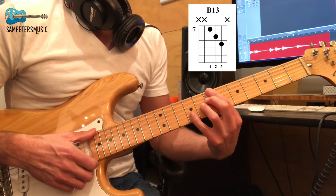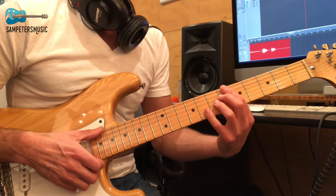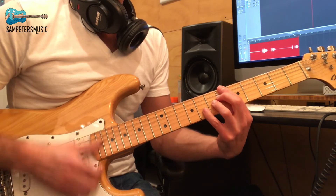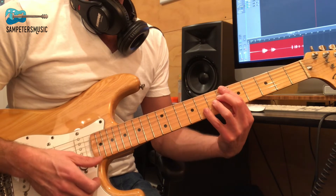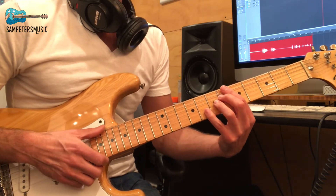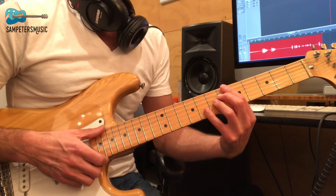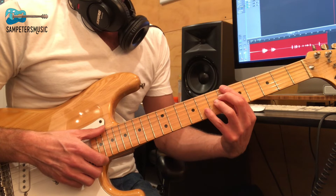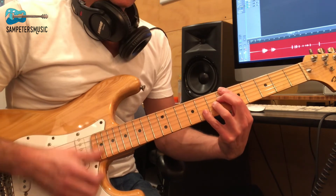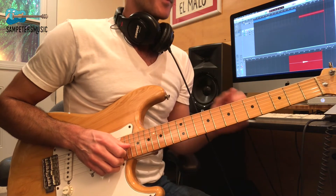My rhythm is going to be pretty much: one, two, three, four, five, six. I'm going to muffle the chords by letting go of my fingers on my left hand — push, strum, and let go. Now let's learn that amazing melody.